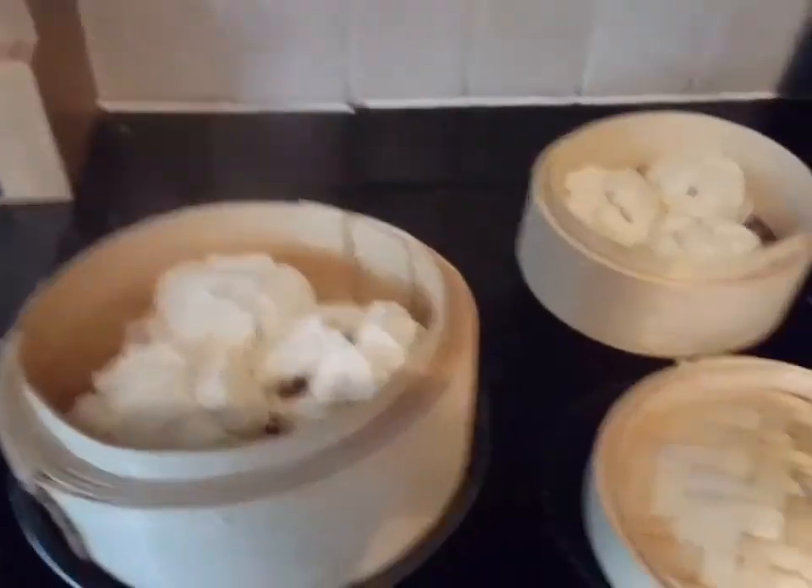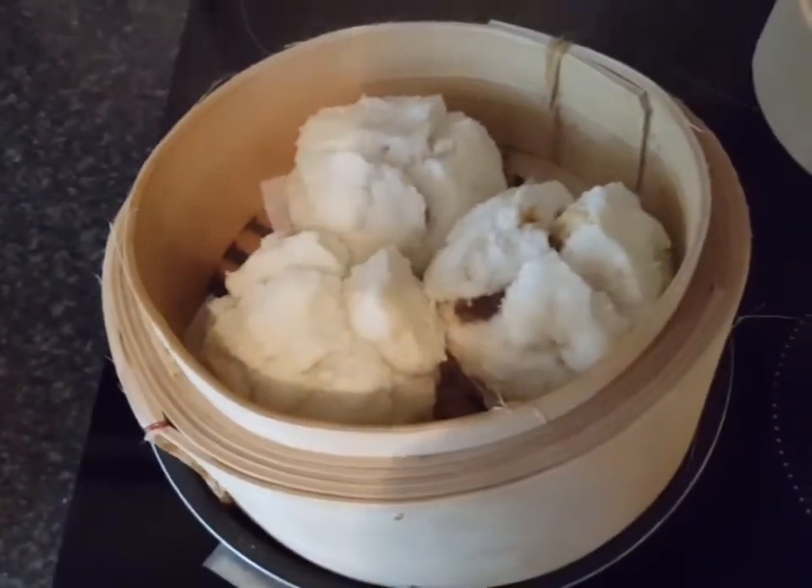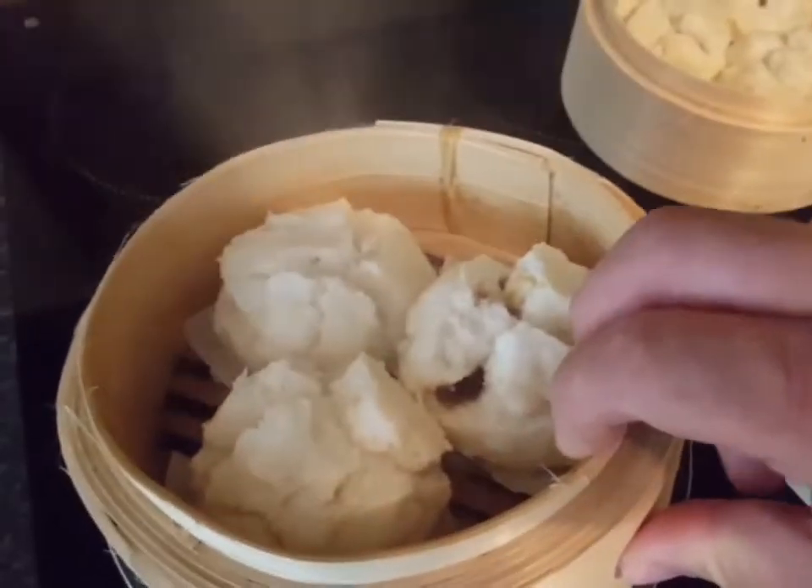As you can see, we've got one minute before we get these bad boys out. It only takes 15 minutes for the frozen ones — the chilled ones take even less, I think. Okay, these are what they look like — chow su buns — as you can see it's all steamy steamy. Let's take these off.